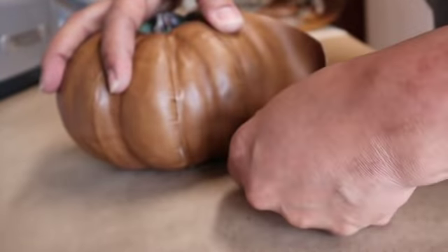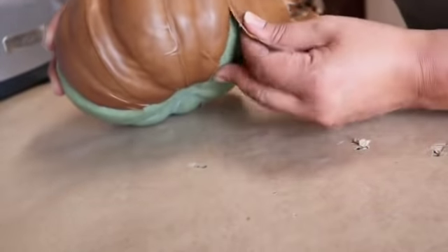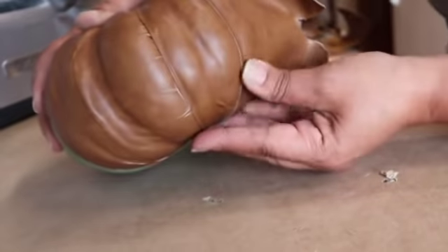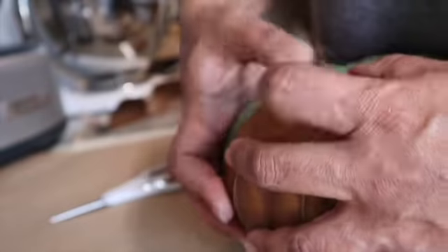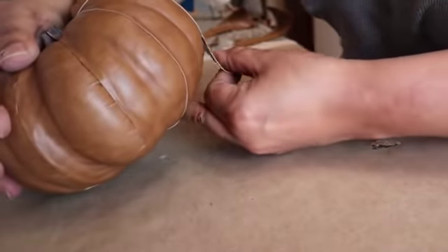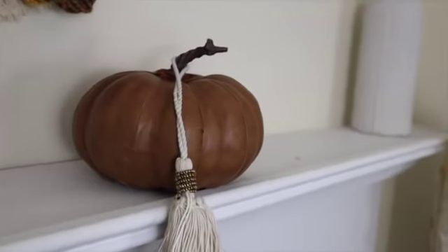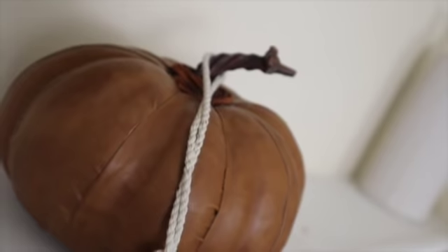Instead of putting it on like a lunatic, I decided to go from top to bottom, sort of overlapping at the seam, cutting the strips at the seam, and then placing a new piece on. I did this all the way around. Wouldn't be a true Cuban Curls video if there wasn't a mishap — the stem broke while I was doing this. No problem, I just glued it right back on with some E6000. Then I took some leather cord and wrapped it around the bottom of the stem just to hide all the ugly.